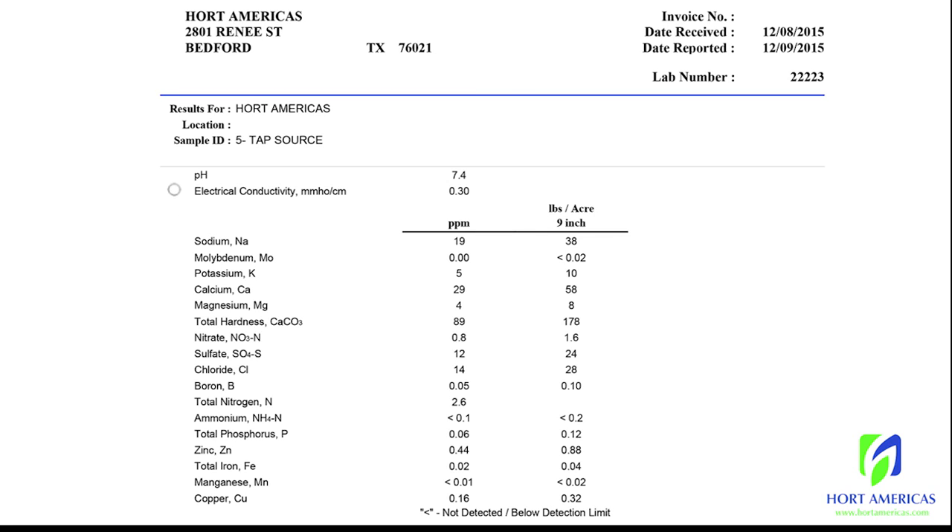Some of the things to focus on: EC, or electrical conductivity. This one's at 0.3. 0.3 and lower is going to be great for hydroponics.